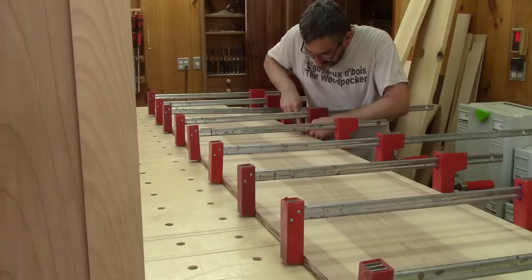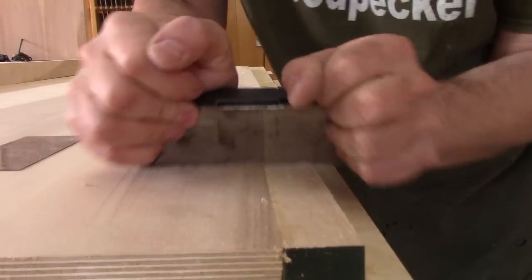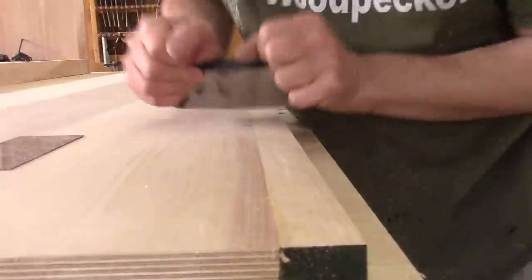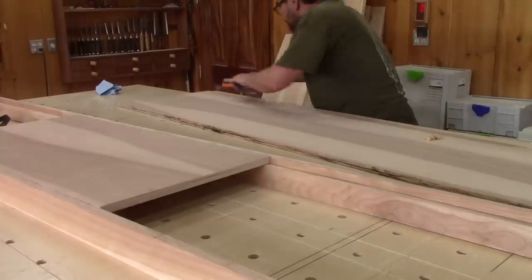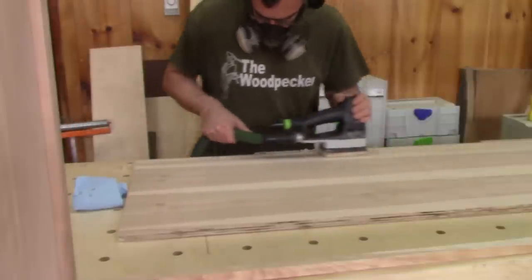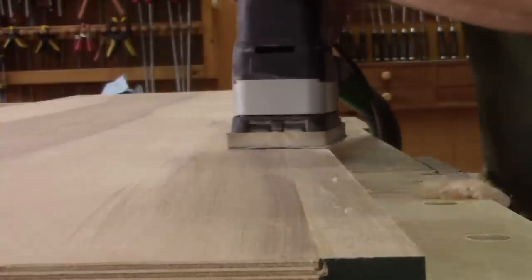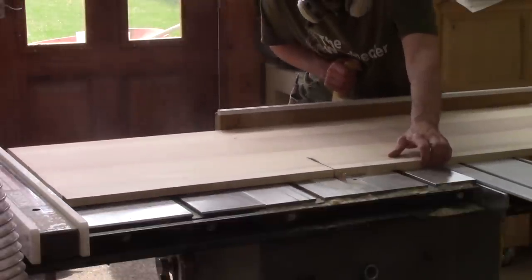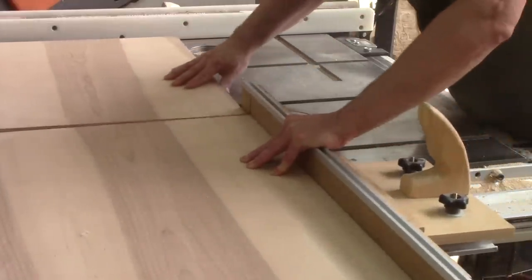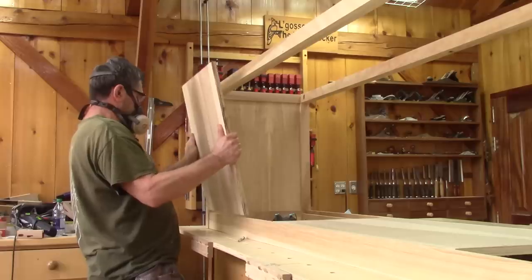I remove all the glue I can before it's too hard. The next morning, with a scraper, I make sure the wood is really flush with the plywood and give the final sanding to this panel. When I'm done, I cut both sides. I begin with a straight cut, take the height directly with the stretcher and make the next cut.